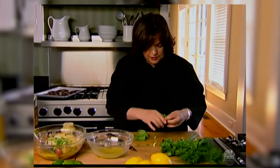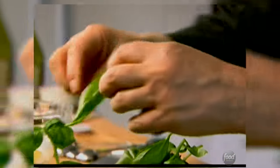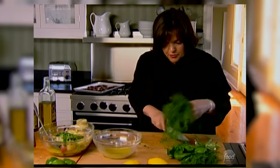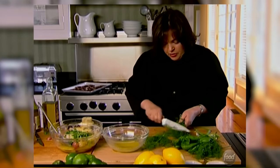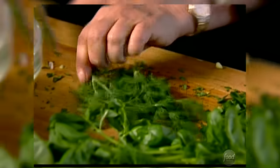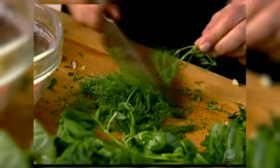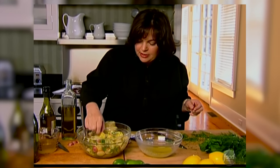And fresh basil — just take the leaves off. You can either do this with a rough chop or julienne, but I think I'm just going to do it roughly chopped. Lots of fresh basil. And then fresh dill — a great way to take the leaves off is to just run your knife along and it takes all those leaves off without pulling them one by one. The longer this soaks in the fridge, the better it tastes.